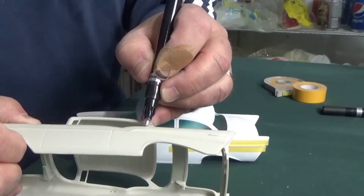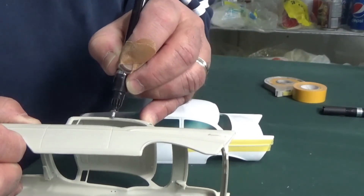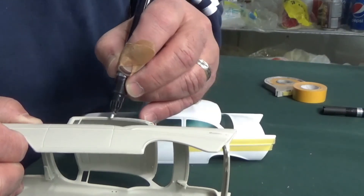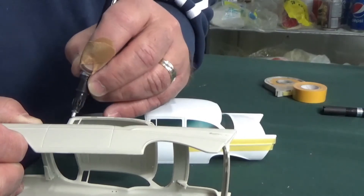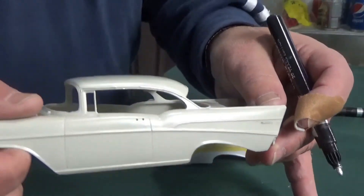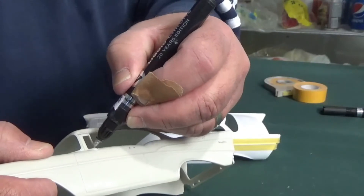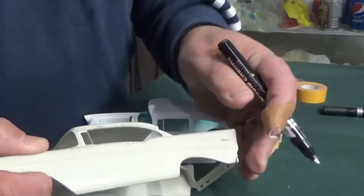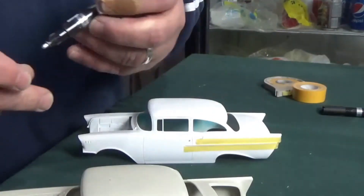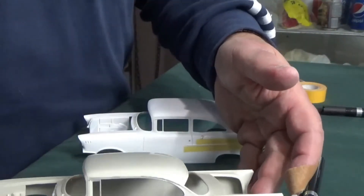Again, I'm sorry I'm not steady — I'm on camera — but you blast that thing around and you can see how chrome-like it appears. At the end of the video I have some pictures of models that I've done properly and I'll insert them in so you can see what kind of job these things really do.